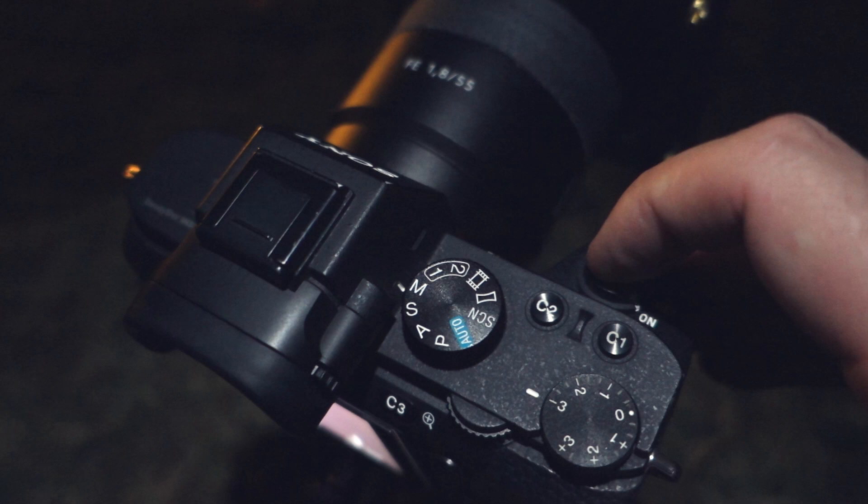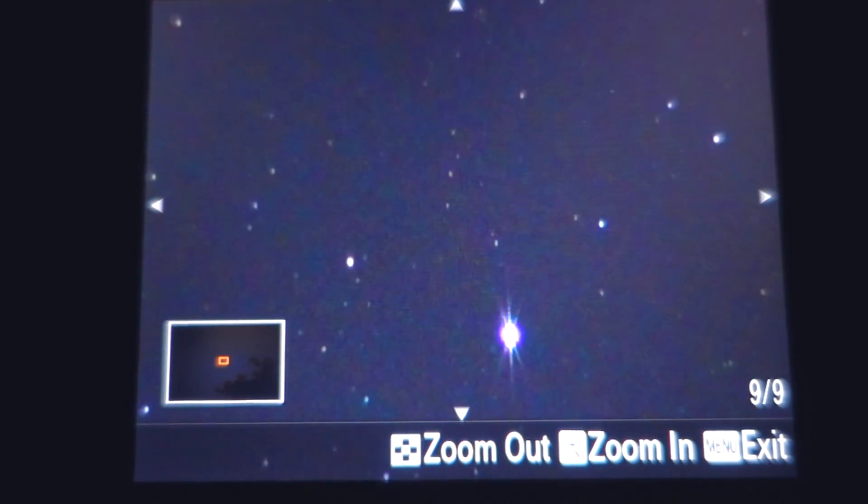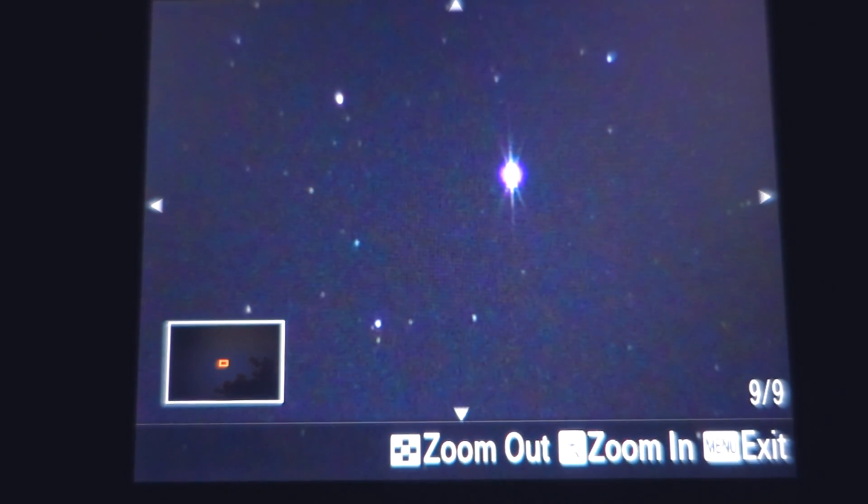When you think you're close, make a test shot. When the test shot is complete, play back the photo and use the magnification function to zoom into the bright star and check the alignment of the diffraction spikes.